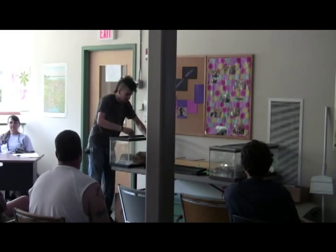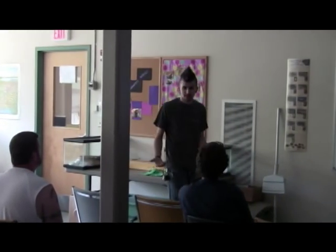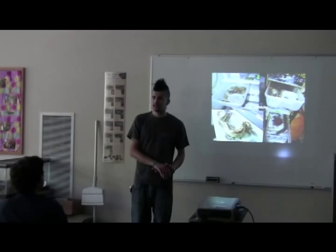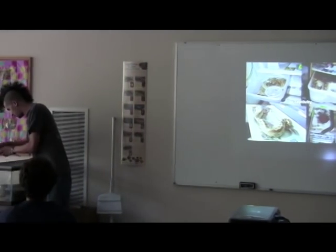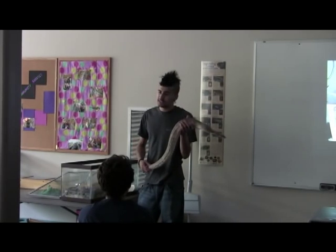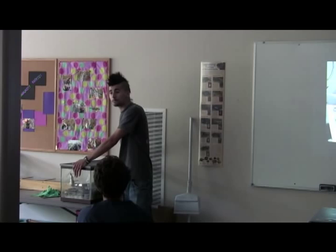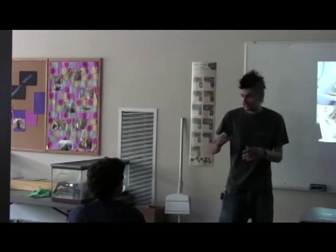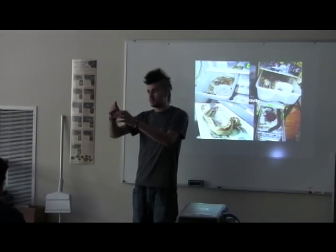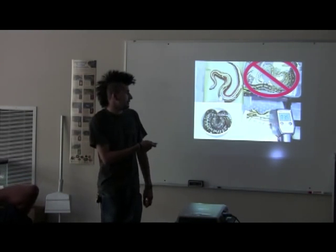For feeding frequency: for babies I usually feed one appropriate meal. I start them on adult mice — I don't even bother with fuzzies unless I'm doing fuzzy rats — adult mice once every five to seven days. Then once they hit about this size, I switch them to once every 10 to 14 days. My adults I feed once every 14 to 21 days. Once they hit adult size I give them large rats — one large rat or extra-large rat every two to three weeks.